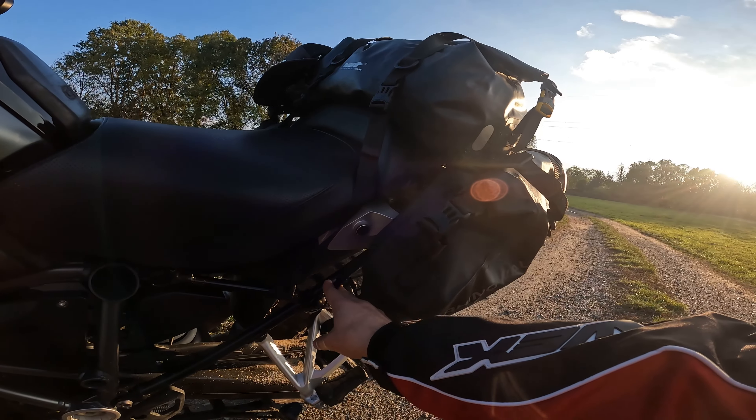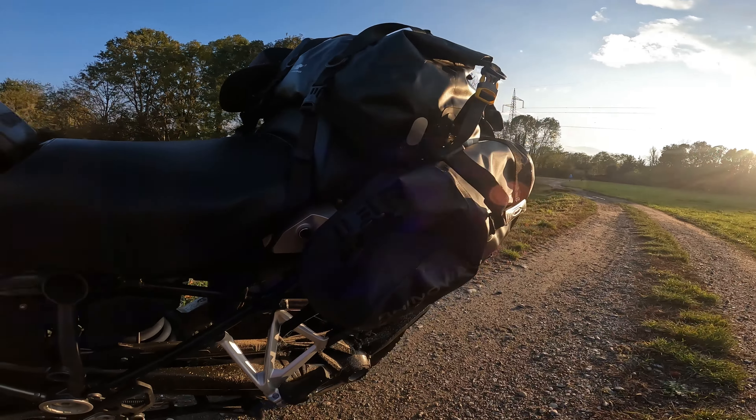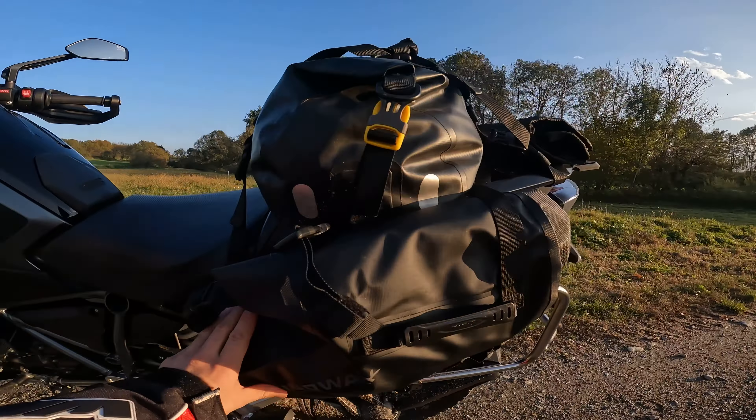Good morning friends, welcome to this new video. Today you see me in enduro gear because I did some off-road with the GS, and now I'll tell you about this new enduro setup.